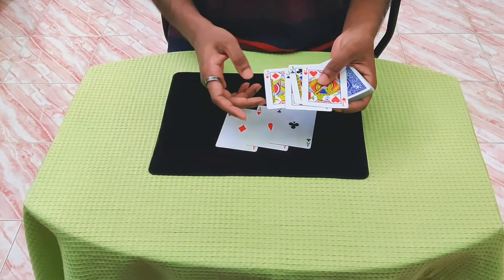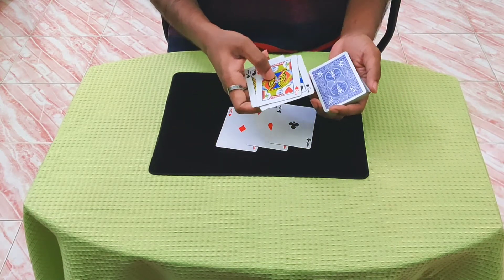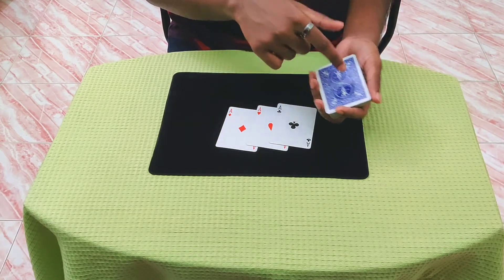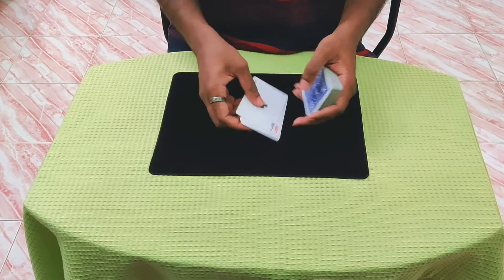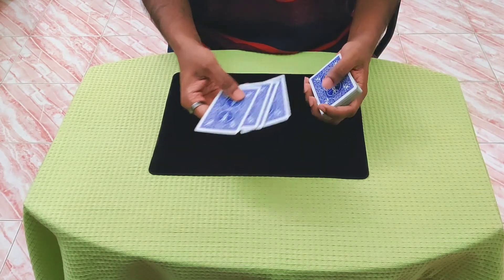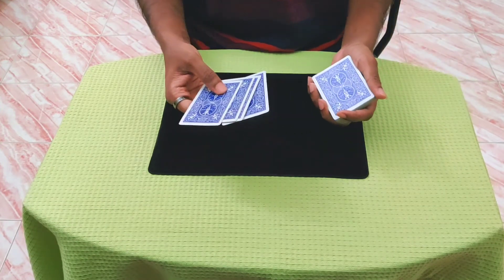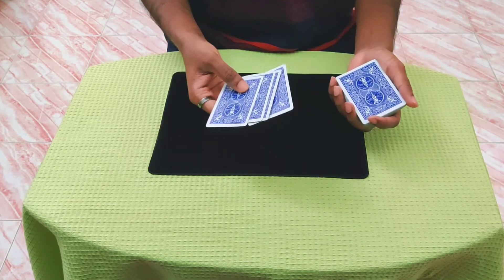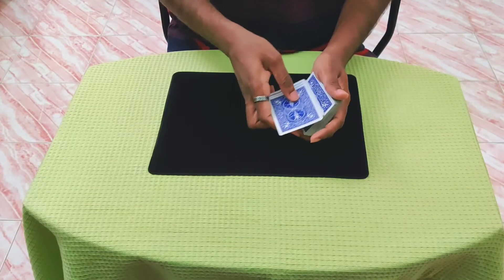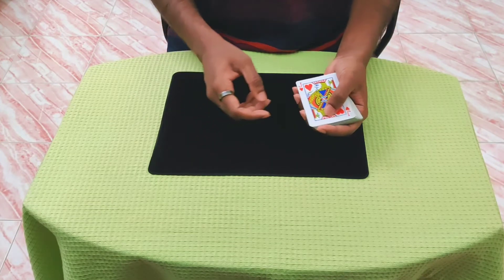If you don't want to do this impromptu and don't want to do the under-spread cull, then you have to get into this setup with the jacks followed by the four aces. Now you will spread off four cards and, as you talk, you will get a break under three cards. I use the pinky card, but you can also use any other method you want. Now as you come over, you simply clip all seven cards over, and that will show a jack.